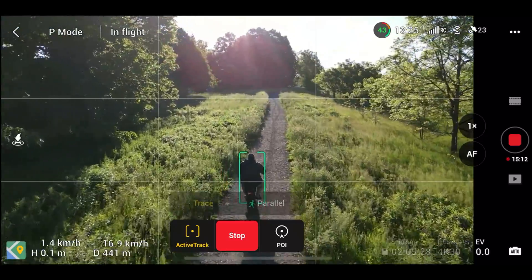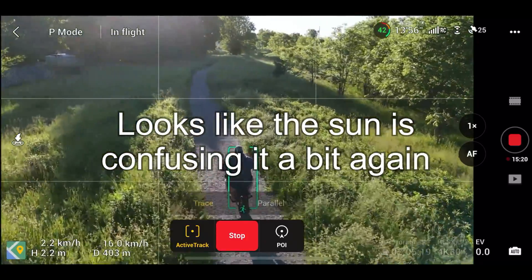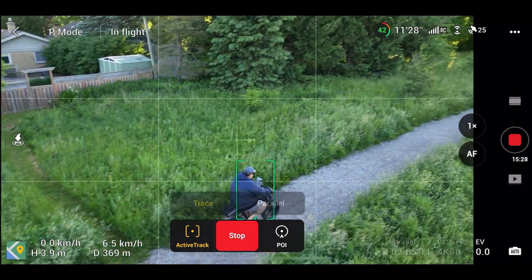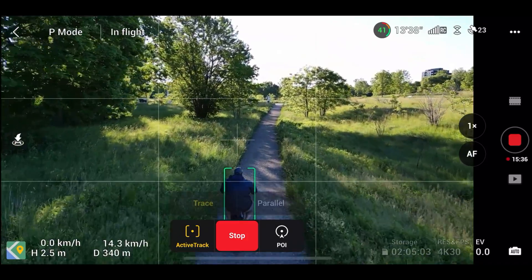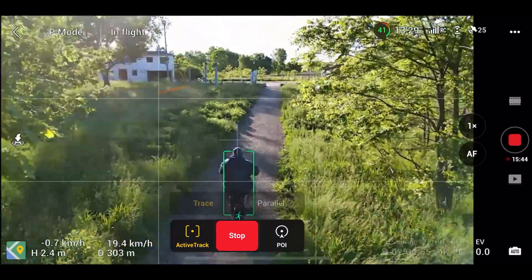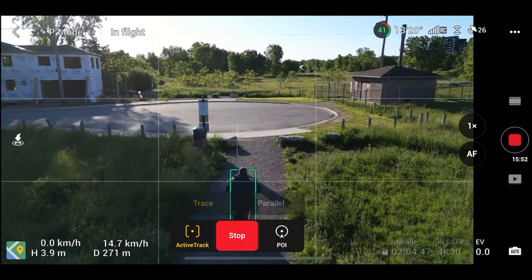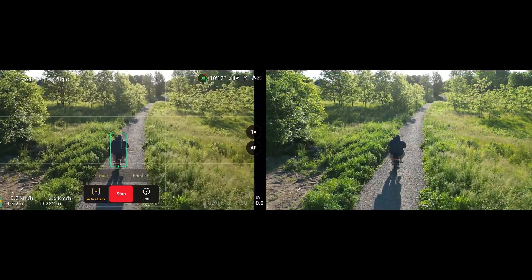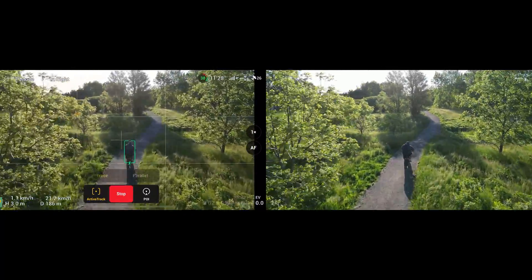Let's pick up the speed a bit. It's kind of going beside me there a little bit. Now there are some wires up ahead, so we'll see how it does — I might actually lower the altitude a bit and just go through really slow. There we go. I'm doing about 20 miles an hour right now.